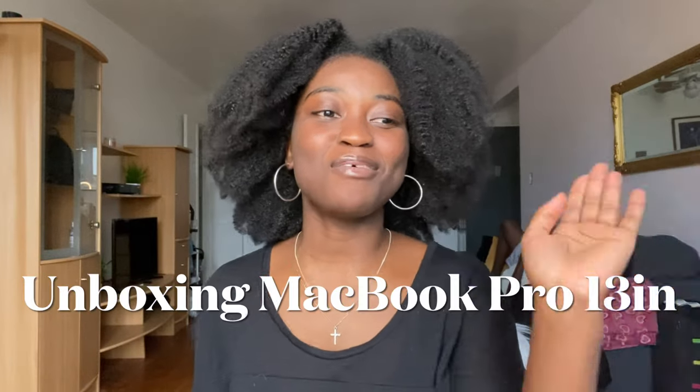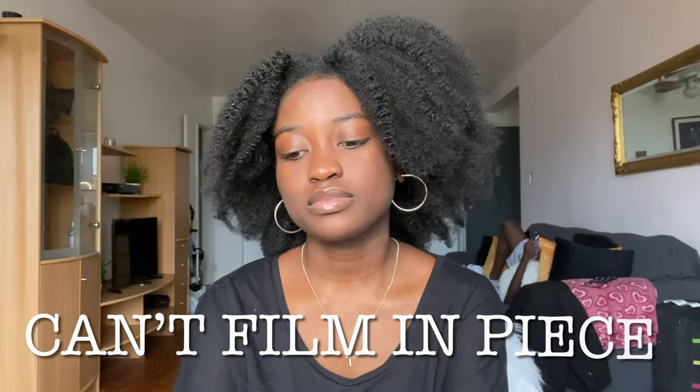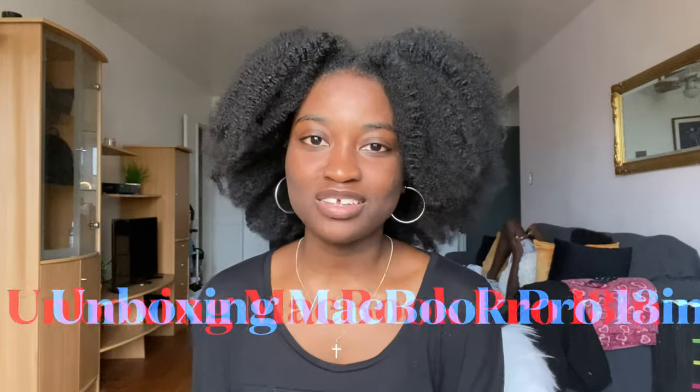Today's video is going to be me unboxing my computer. I just bought a new computer, which is the Apple MacBook. I am going to unbox my MacBook Pro 13 inches for the first time. I am so excited!